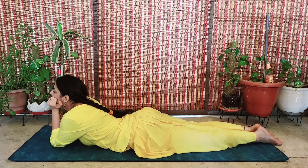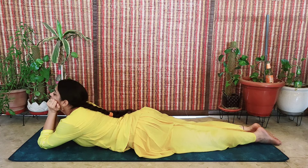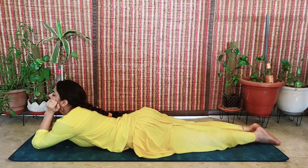Step by step, take your elbows forward. When you bring it to its maximum — that you feel you cannot take it any further — just stay here and feel the extreme relaxation at the back of your neck.